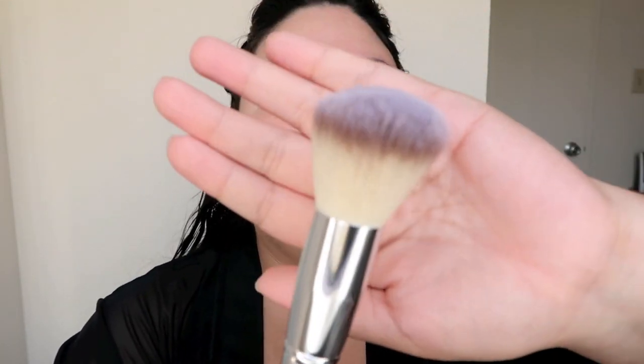I'm going to use this big fluffy one to apply some translucent powder all over my face. I'm going to go in with the Laura Mercier translucent powder, just a little bit, just to set that primer. Actually, I need to do some concealer first. I'm going to do some concealer and then I will set everything.